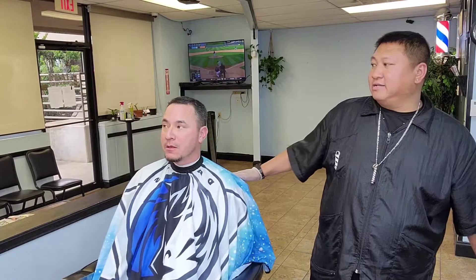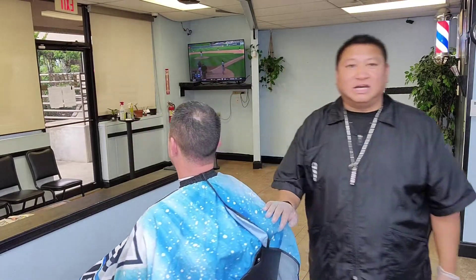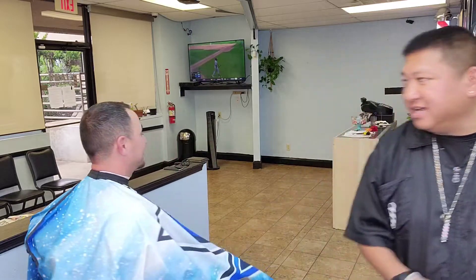What's up man, that's my last cut on a bad ass Saturday. I got my boy Anthony right here, we're going to do a four on top and a nice mid bald fade on the side, and that's how we're going to do this cut today.